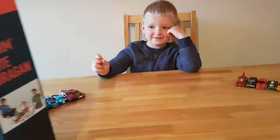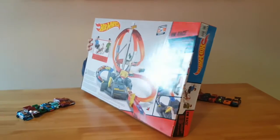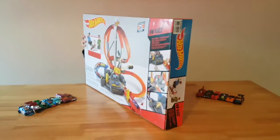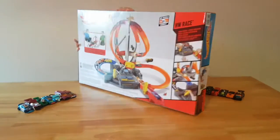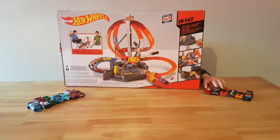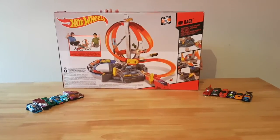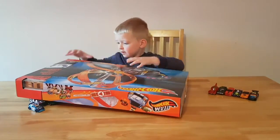We've got this big giant Hot Wheels play set. I just want one more card. So we're going to open it up.